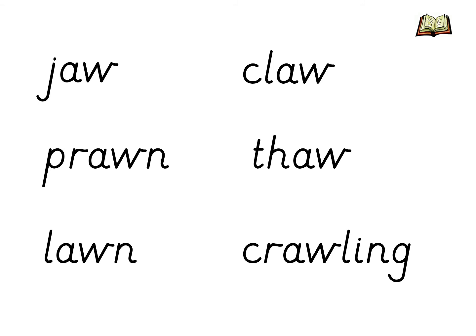I would like to see if you can read these six words with the AW digraph in. Pause the video and click play once you have read them all. Have you read each word? The first is jaw. The next is prawn. Then lawn. At the top on the other side was the word claw. Then thaw. You might not have ever heard that word before — when something thaws, it means that it was frozen and it's warming up and becoming a liquid or becoming soft. You might thaw out some food from the freezer before you cook it. The last word was a polysyllabic word — it was the word crawling. Let's clap out the syllables in this word. Crawling. Can you show me how many syllables there are in that word?